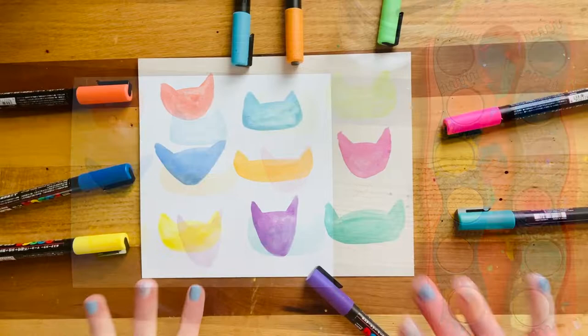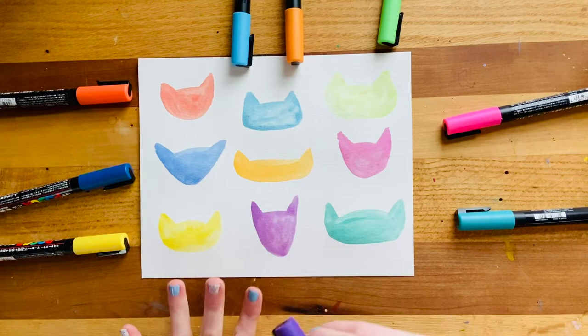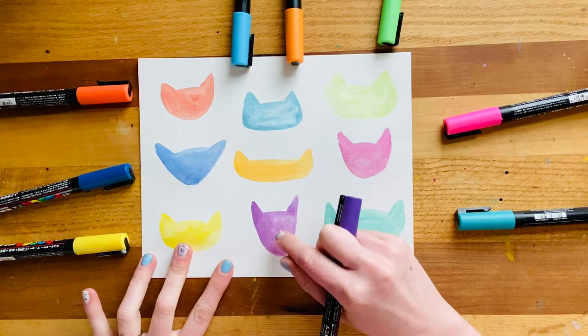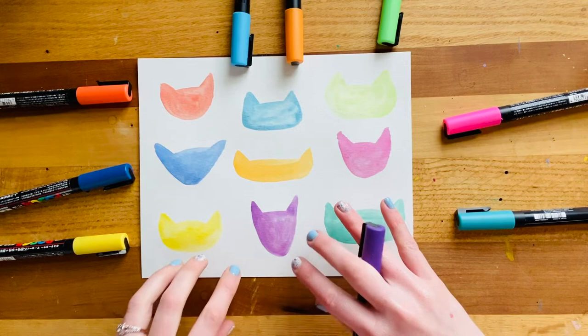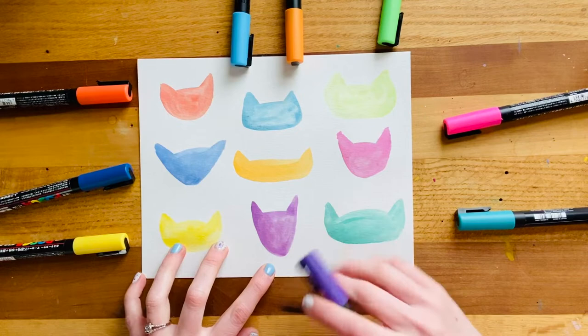I have these cool Posca pens that are really awesome for going over the top of watercolors or making something stand out just a little bit more. So I'm going to go in and add things like the little muzzles or the mouths of my kitties, add some details to the ears, maybe add some little cheeks, so that when I'm ready to outline with my black, I've got a little bit more detail underneath. But if you want to skip this step, you totally can.